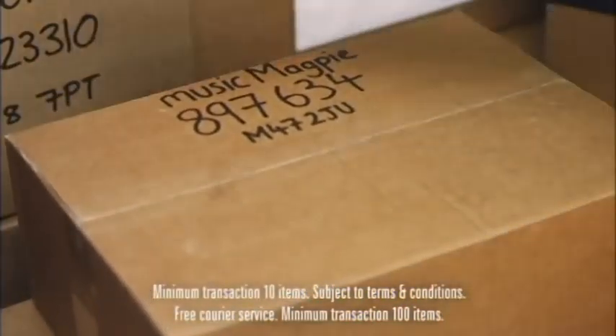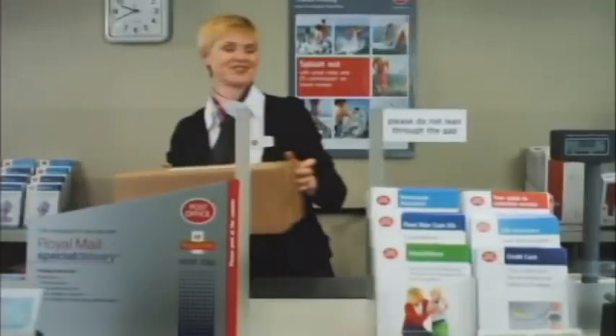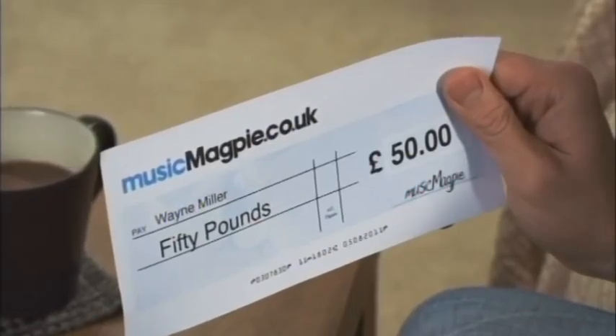Then use our free courier service, or use our free post labels to pop them in the post. Lovely. Either way, you'll make loads more room and receive a cheque in next to no time. Easy.